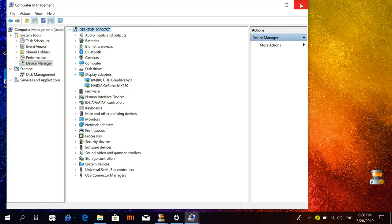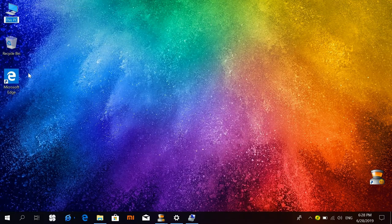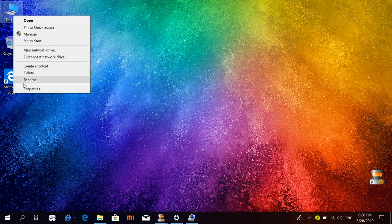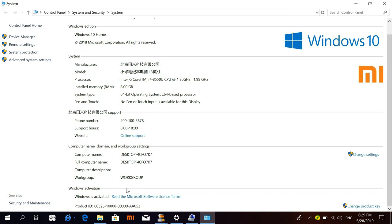One is Intel Graphics 620 and the second is MX-250. The system language is set to English, and as you can see, the manufacturer is in Chinese because it's the Xiaomi Chinese name. The model is also in Chinese. The processor is an i7-8550U, the RAM is 8GB, and Windows is Windows 10 Home version.